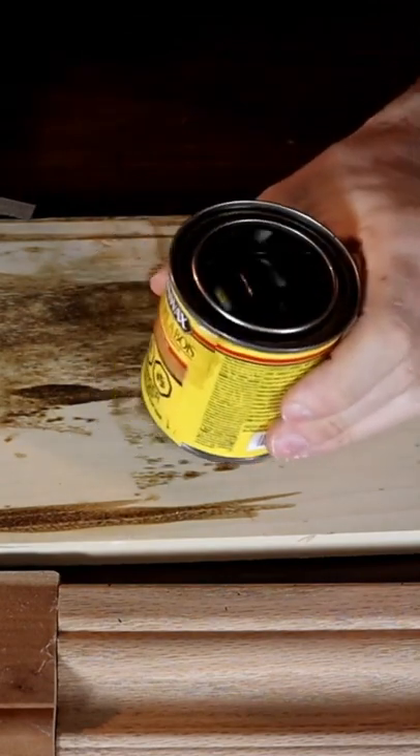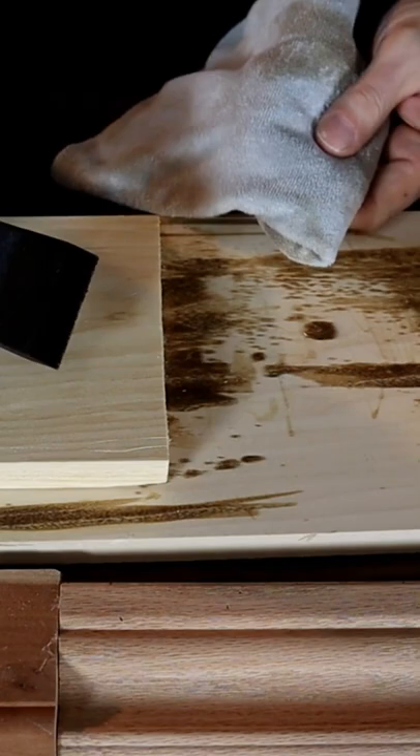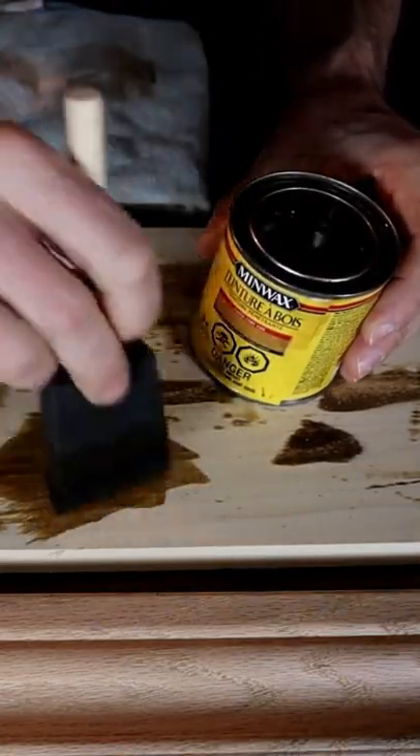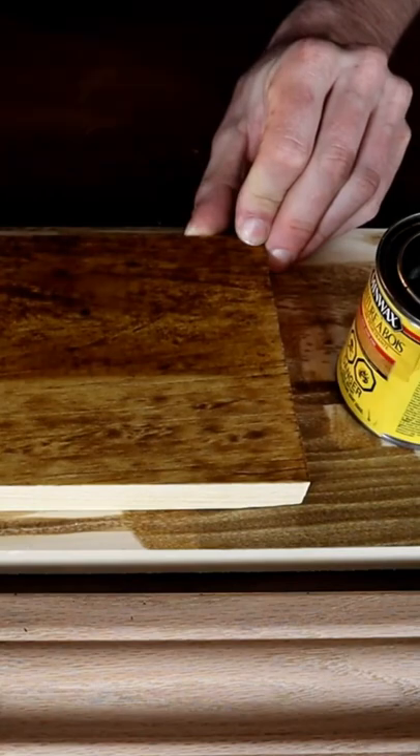The next step is going to be stirring up your stains. So now we're ready to apply the stain. You can use a lint-free rag or you can use a foam brush. If you have a scrap piece of wood, you can test your stain. You always want to apply stain with the grain, and then you're going to wipe it off with the grain.